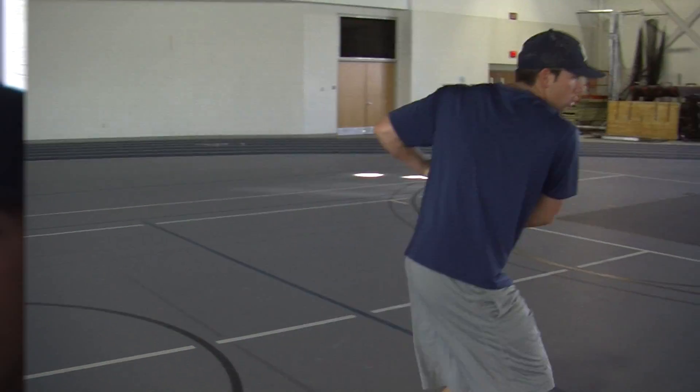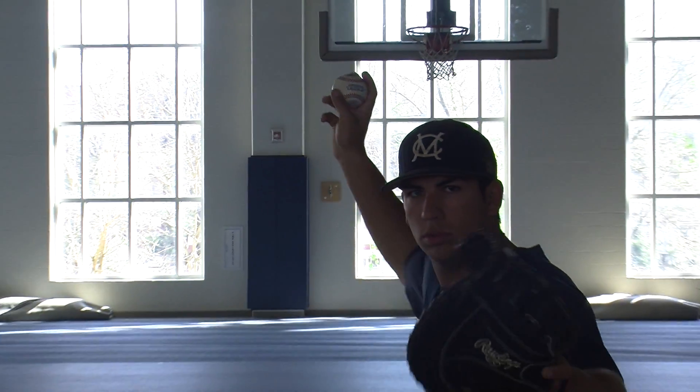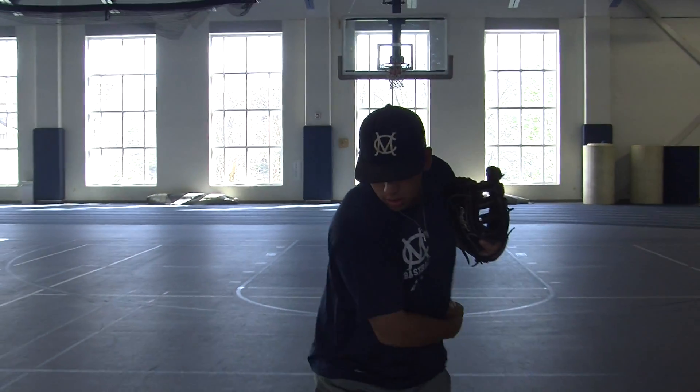Here's what it looks like in real time. And from a straight on view, as you can see, the follow through keeps his head up, looking at the target.